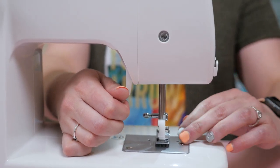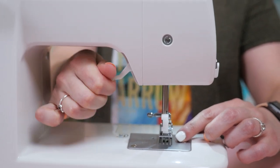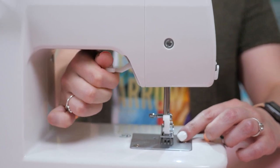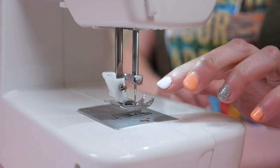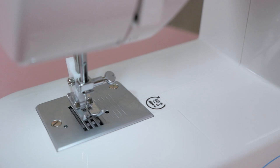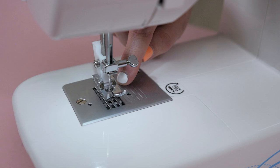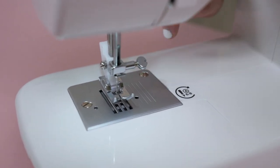This lever right here is the presser foot lever. This is what allows your presser foot to go up and down when you're moving your project in and off your sewing machine. Right here is your presser foot — this is what holds your fabrics into place as you're sewing. And here is your needle plate. Now, some needle plates have seam guidelines. If yours doesn't, I suggest using some washi tape so you can keep your seams nice and even.